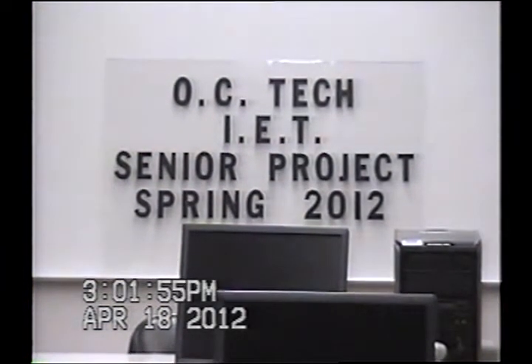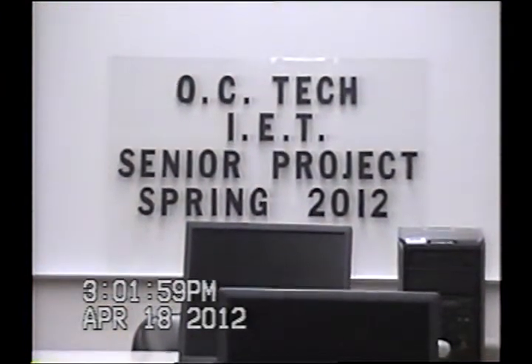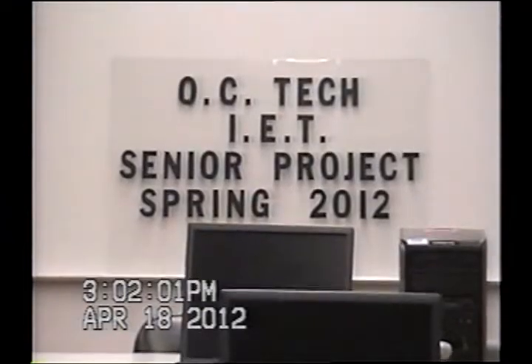We're at Orangeburg Calhoun Technical College. This is the Industrial Electronics Technology Department. This is Senior Projects for Spring 2012.